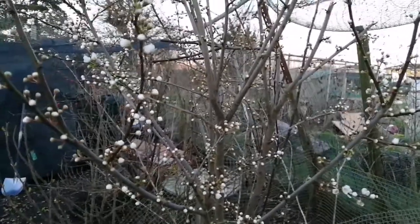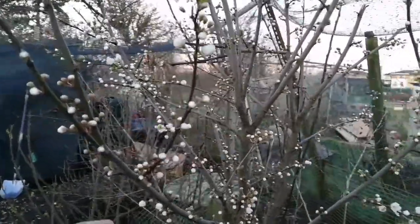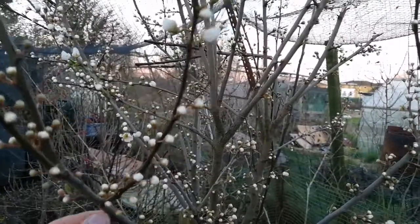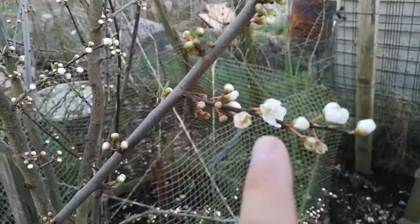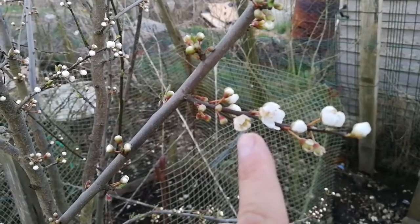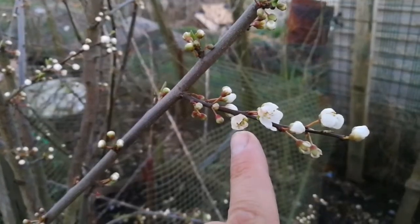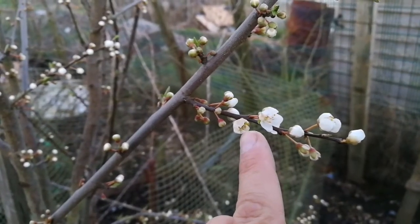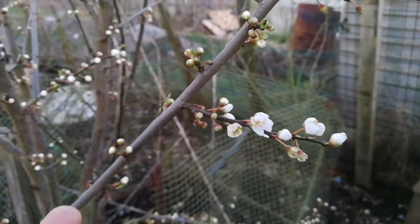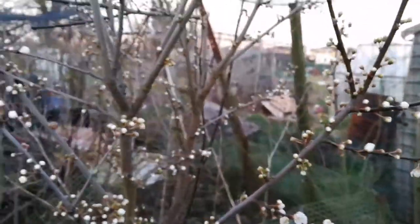This is the update on the Cherry Plum Gojusab. Today is the 7th of March 2018 and these are the Cherry Plum Gojusabs. You can see this blossom here was affected during the frost when it was opened. This one is new. I don't see much damage other than being shriveled a little bit because it's old now — several weeks old.